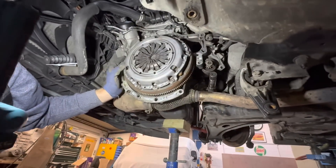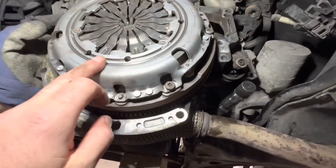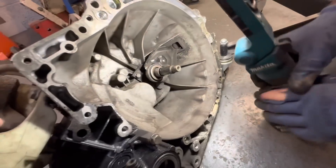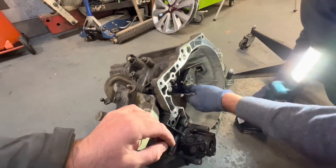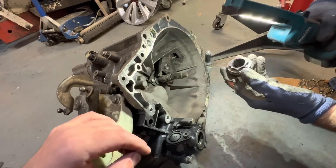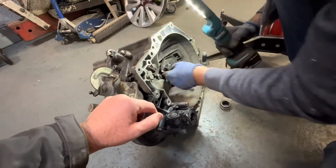It is gearbox related. Should we have that off and inspect it, or do you think it looks fine? There's a bit of a wear mark - it shouldn't be scratching though. Bit of scoring around there at the end of that fork - it shouldn't be like that. We're going to do a bit of investigating here and see if we can find out what's actually gone wrong with this gearbox. The snout's had it.